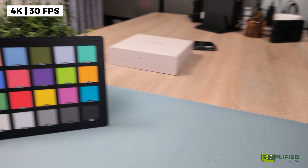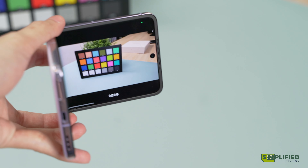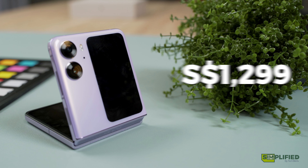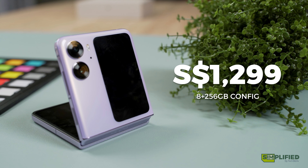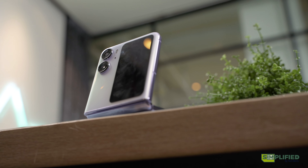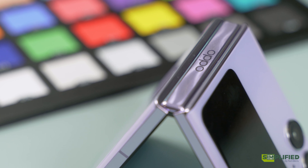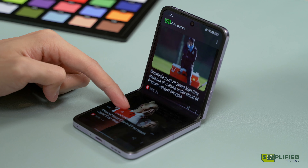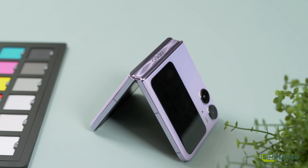The phone also shoots up to 4K at 30fps. Video fidelity is average, and if you are of a slightly older demographic, you can shoot video like a camcorder, reliving the good old days. The Oppo Find N2 Flip is priced at $1,299 and is only available in its 8GB plus 256GB configuration in Singapore. The cheaper price point does make it the more appealing option compared to the Z Flip 4, and although there are a few kinks to iron out, there's definitely more to like about this phone than otherwise. And that's about it for my take on the Oppo Find N2 Flip.